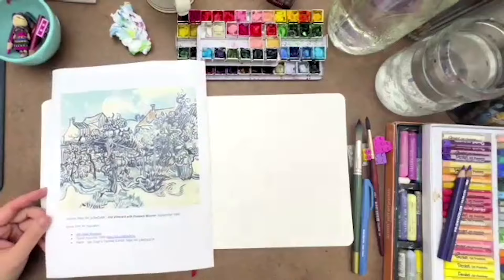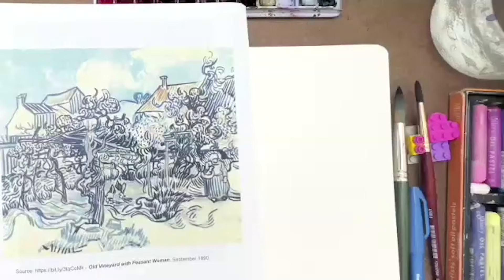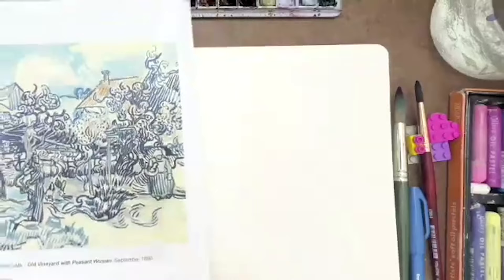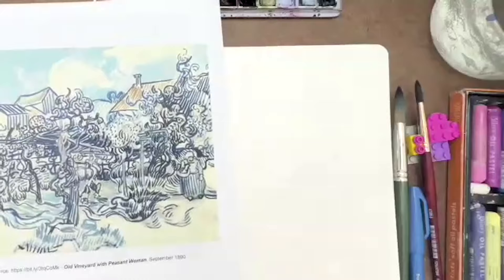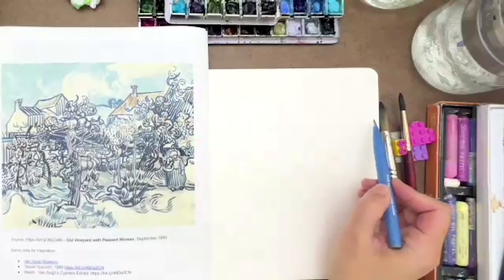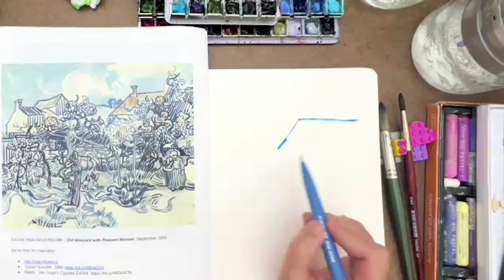I'm going to zoom in, and we're not going to paint the whole thing unless you want to. I didn't even realize until I read the description of this particular painting that there's an actual woman in this picture — do you see that? I didn't even see her. She's hidden in all of the amazing brushwork. What I love about this painting also is those little dots, the curly lines, the movement. So we're going to try that. I'm going to start with the roof line with my brush pen. This Pentel pen is cool because you can press it and it gets thick, and then if you want, you can do fine lines also.